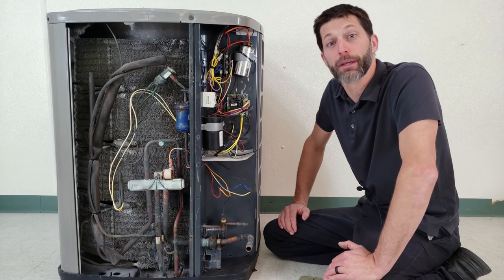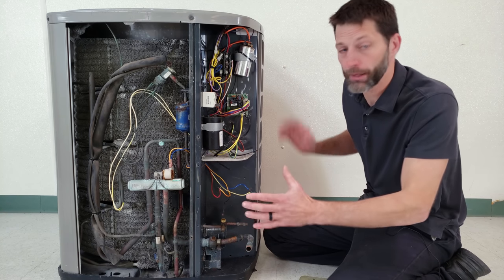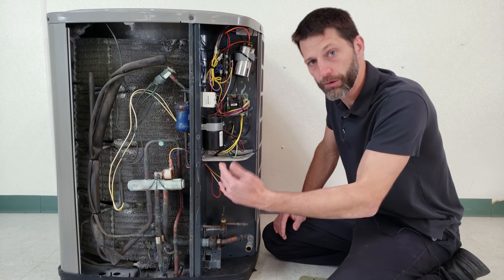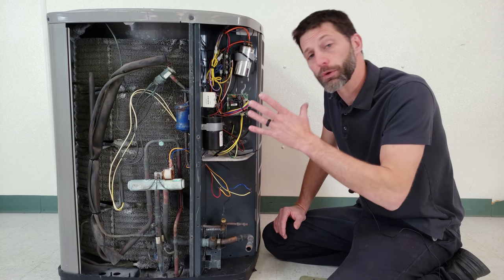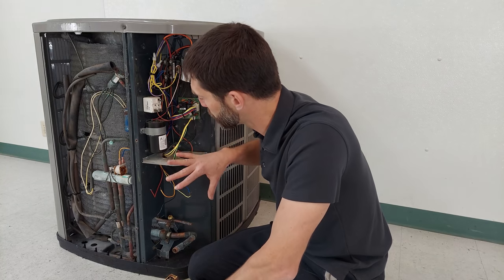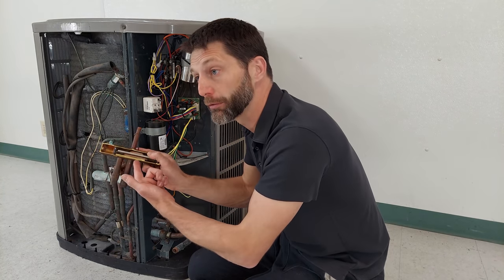Hey guys, this is Craig Migliaccio from AEC Service Tech. Today we're going over an outdoor heat pump — we're going to cover the electrical components as well as the refrigerant components. This is an American Standard Trane outdoor heat pump. We'll go over the refrigerant circuit components first and then get into the electrical components. One of the most obvious things in a heat pump is the reversing valve.